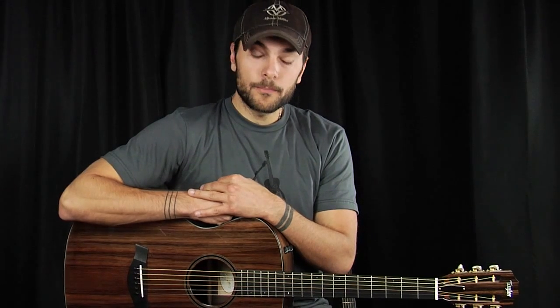But before we do so, please sign up for the Acoustic Letter. Click the link below. You will thank me at some point, especially if you like guitars or things like that.